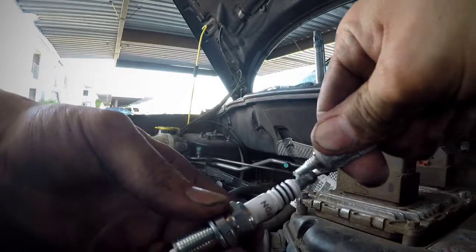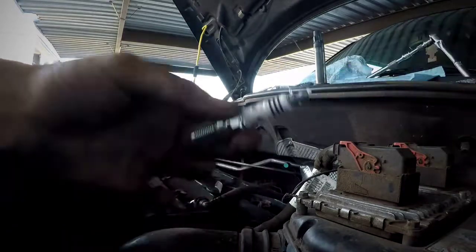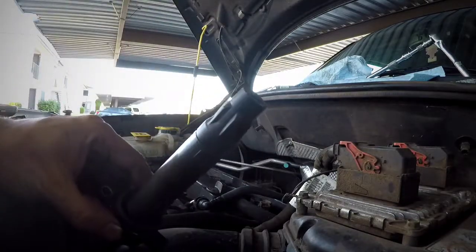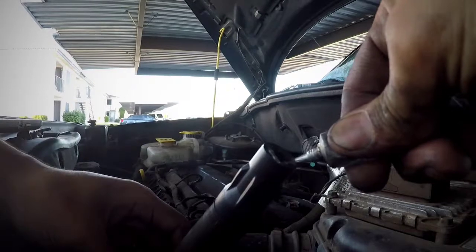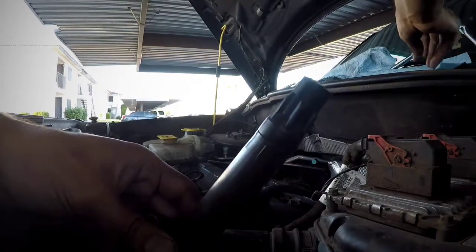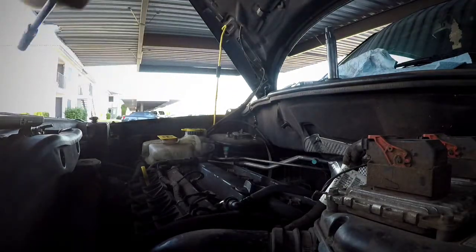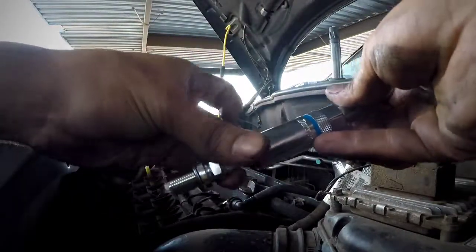Use some dielectric grease — put it on the tip of the spark plug right here, just like that. Then get your coil and put some dielectric grease on the tip of the coil as well. The dielectric grease will make a better electrical connection, and this is one thing where a lot of people mess up on.